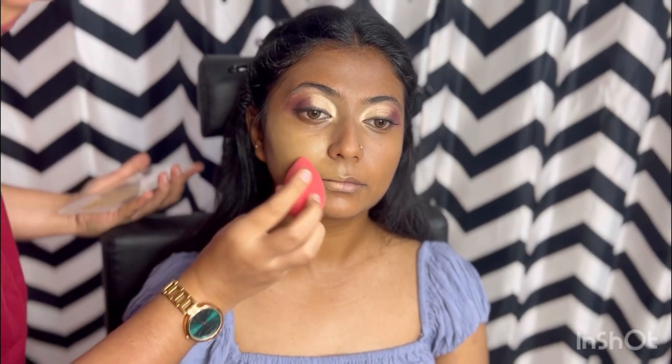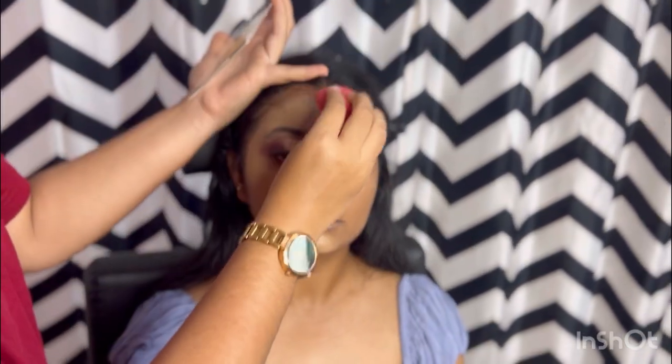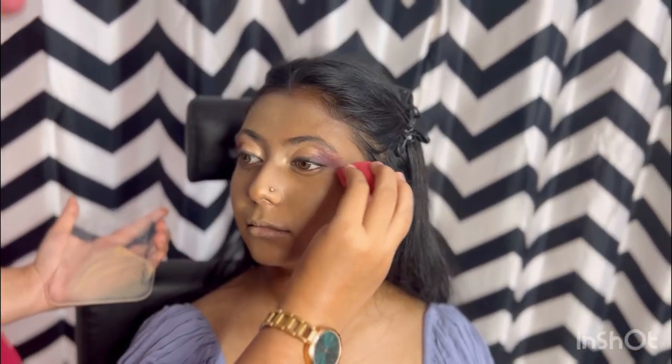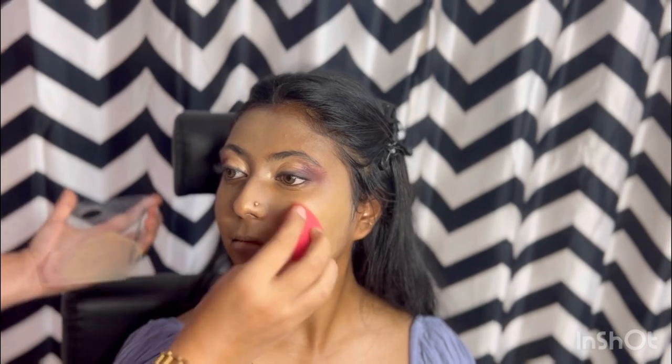Next, a very important part of makeup — which is foundation. I am using two foundations: one from Huda Beauty Baclava and a Dior foundation. I am warming the foundation to match the skin tone. Under warm lights it can look off, but with the lights adjusted it is a perfect match. Blending with a beauty blender for a neat finish.